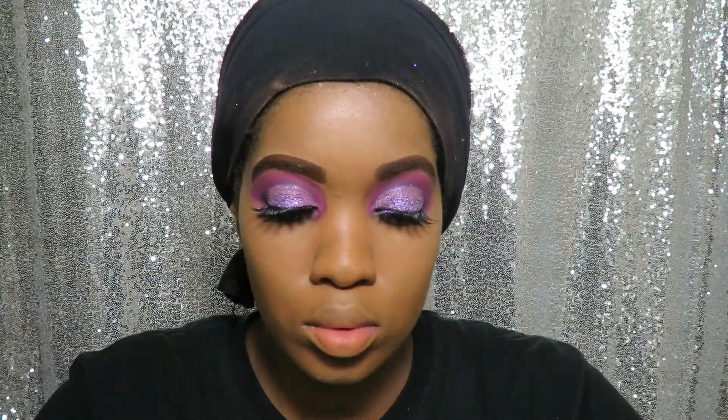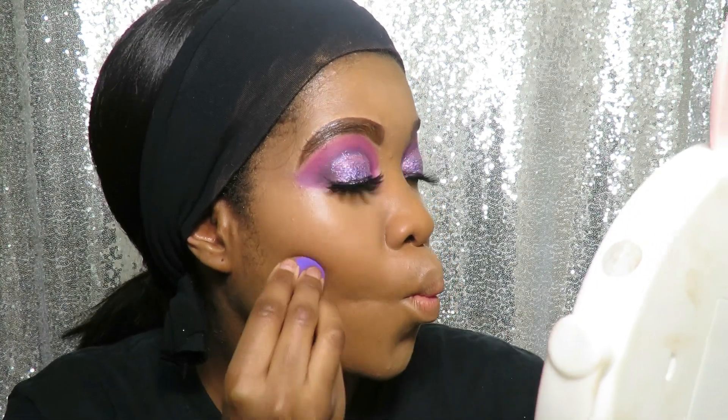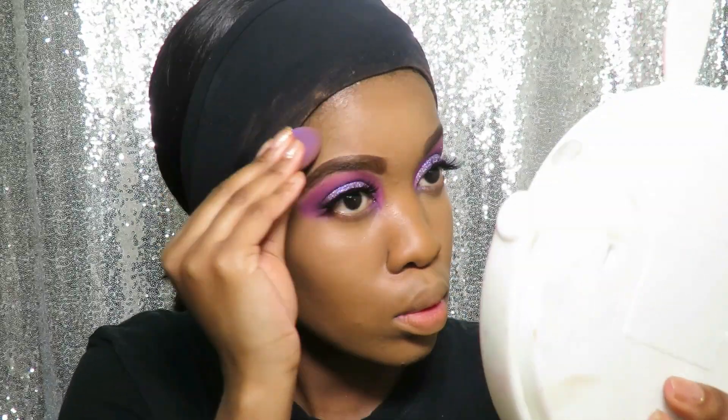For the contour I use the Makeup Revolution Conceal and Define in the color C14. To set my contour, I use the Makeup Revolution Matte Base Powder in the colour P13.